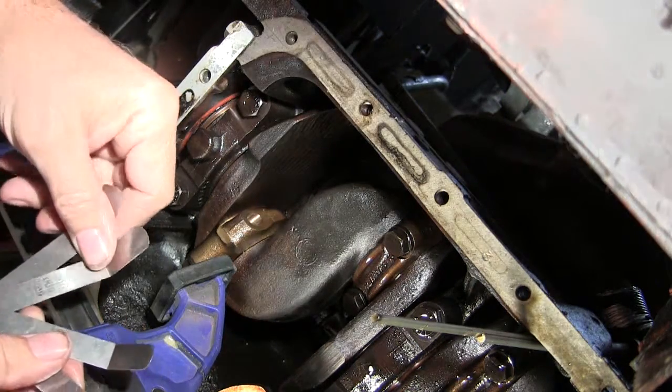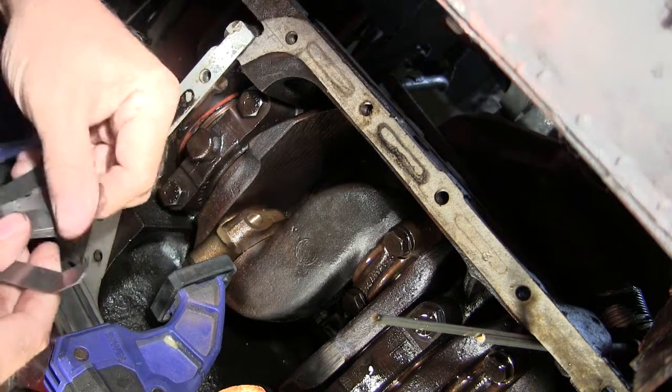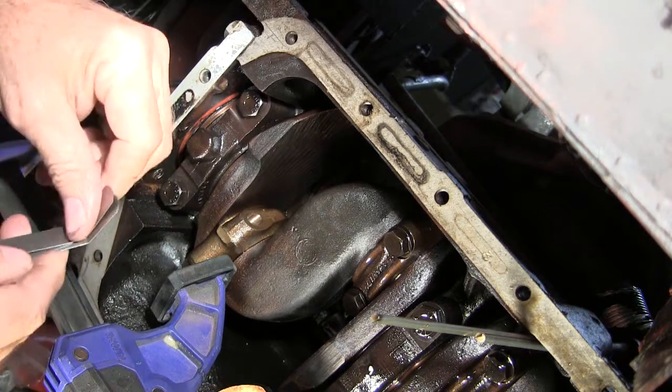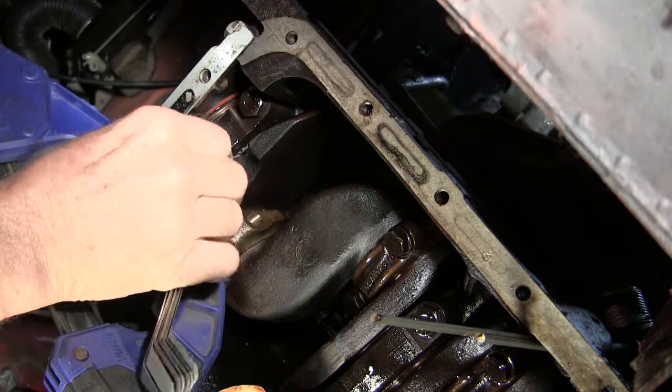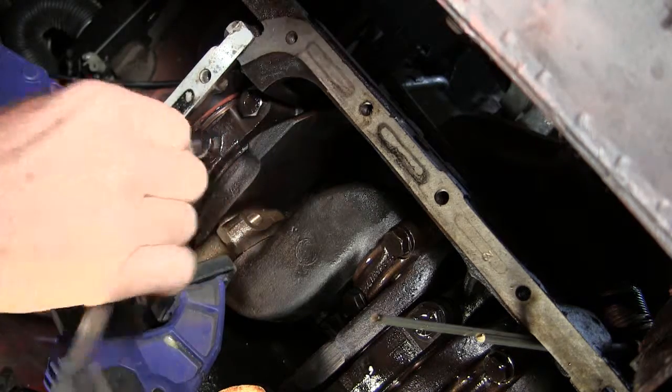Let's go 26 and 10 — that's 36. Let's go 37.